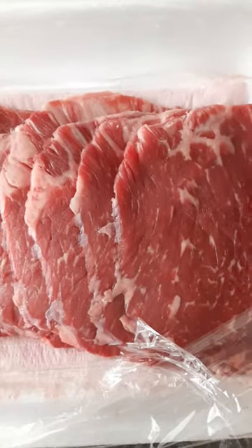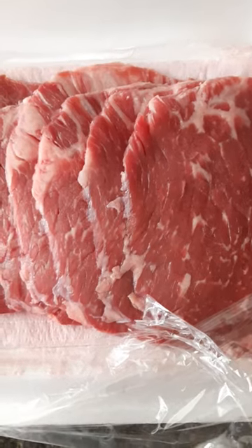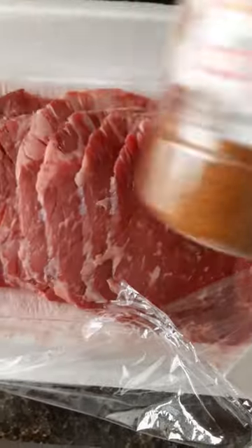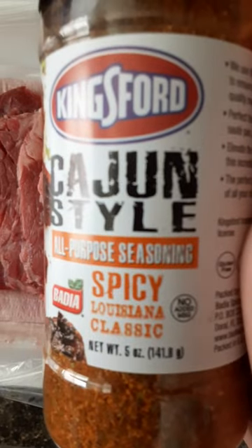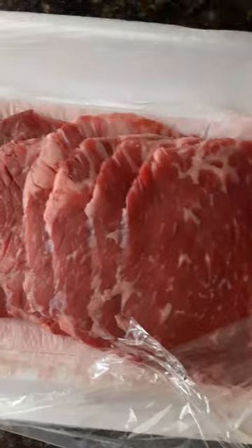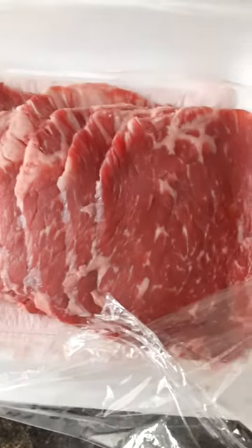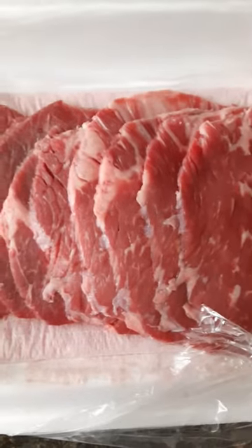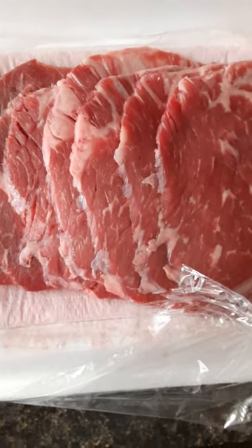It is new, so it hasn't been frozen yet. It hasn't been thawed out. It's as new as can be. And once again, I'm going to season it with this Kingsford Cajun style seasoning. This was like $2.39 — cheapest one there. So that's the whole point of this poor man's barbecue: sticking with a cheap formula and making it work.